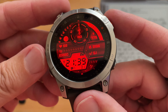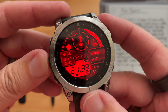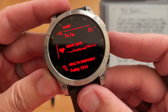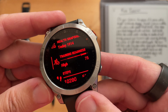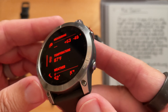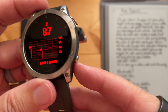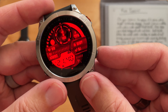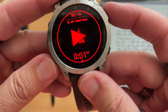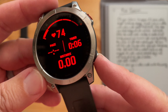On your Garmin timepiece, if it came with a bright AMOLED display, several Garmin models come with a mode called Redshift. This is the Garmin Epix 2, and I just got this update earlier this week. More than just a black background with red font, this Redshift mode alters the entire watch face interface with shades of red. And if I navigate through the watch, as you can see, it's all red there.